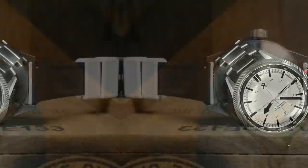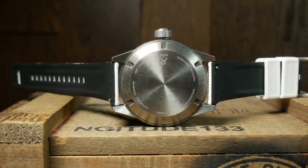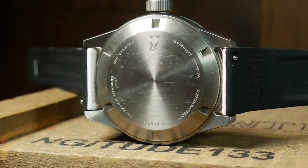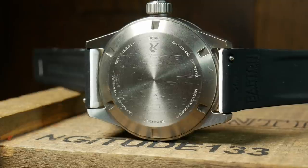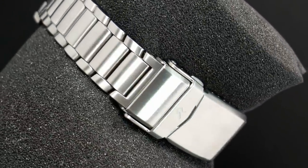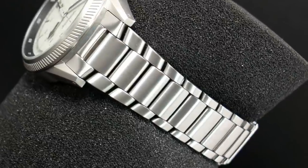Turning the watch over, it has a rather blank and spartan screwed-down case back — very basic with just a few particulars around it. The case back also has a few scratches on it, more so than any other part of the watch, while the rest looks practically new. So perhaps this prototype didn't have the anti-scratch coating applied to the case back.